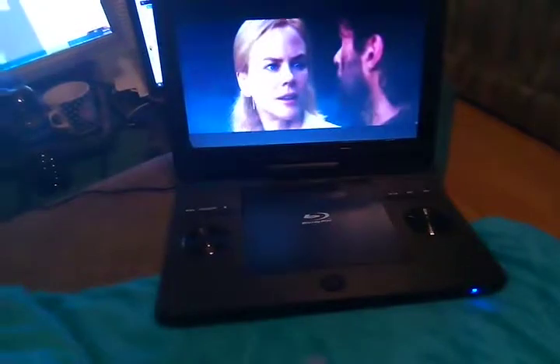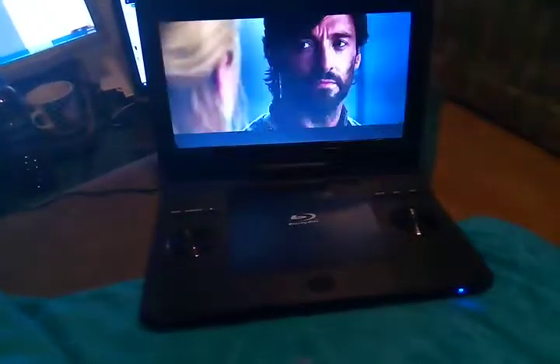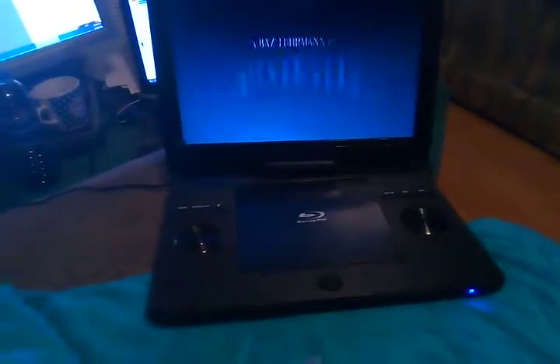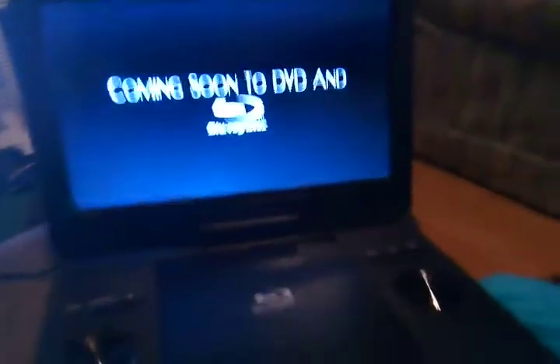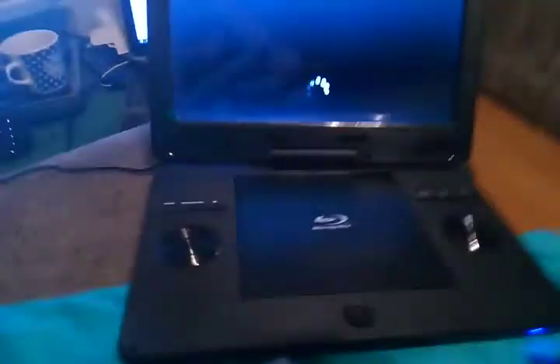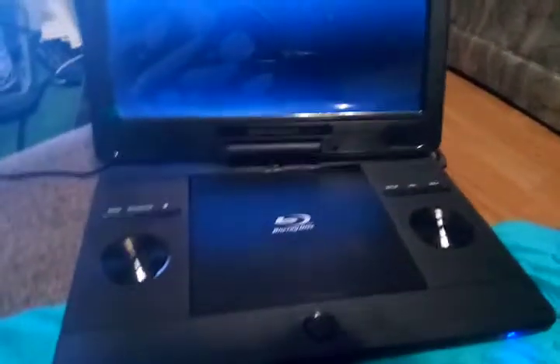People say the difference between blu-ray and DVD is the high definition, but honestly it just looks the same to me. Maybe I'm not looking closely enough, or it could be the glare from my light. Either way, I still recommend it — it's compact and nice.